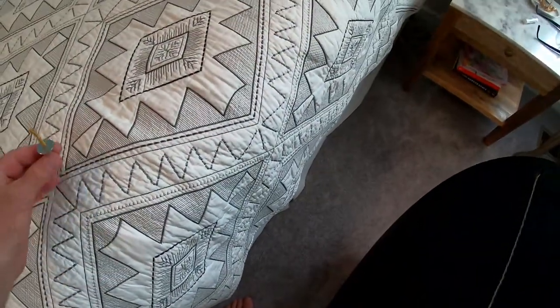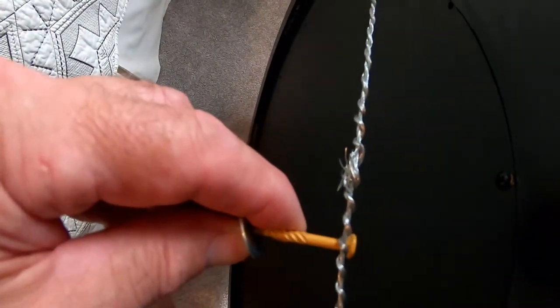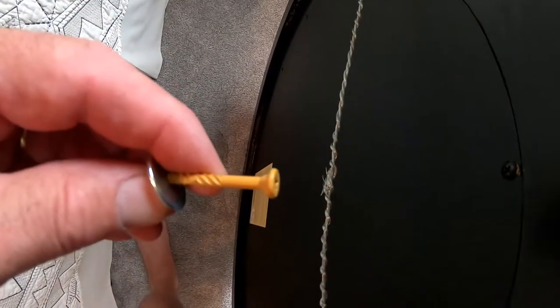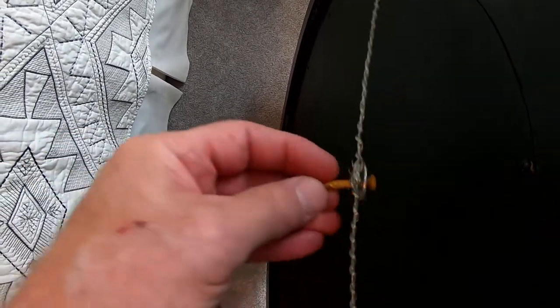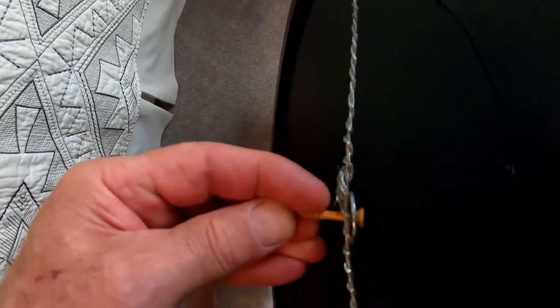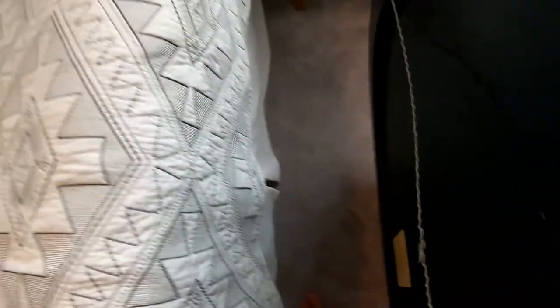If we didn't have that flat washer and just hung the wire on the edge of the screw, someone doing house cleaning could knock it off and you'd have 30 pounds of mirror crashing down. If you use that flat washer, there's no way it's coming off — that's a little tip with the fender washer.